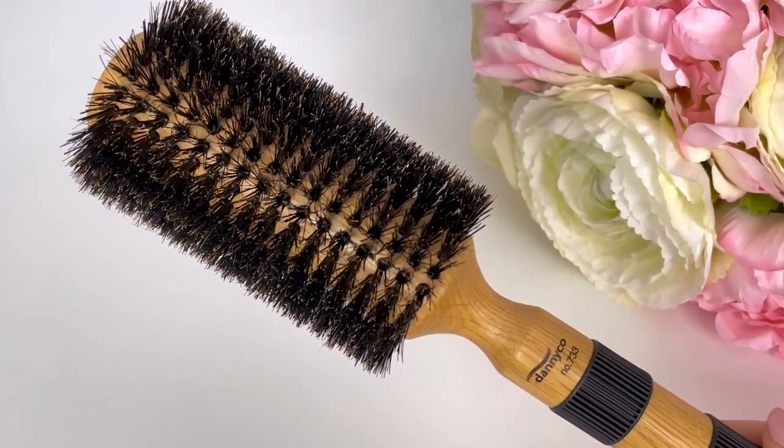Moving on to the boar bristle round brush. These brushes are firmer and denser, and they give you way more tension when blow drying. The reason people like these is because the natural bristles distribute oil from the scalp into the hair very effectively, making the hair very shiny. Since they don't have a barrel that heats up, there's an argument that they are less damaging. However, I have this brush but can count on one hand how many times I've used it. It grips and pulls a lot, takes longer since it doesn't have vents, and I don't find the hair looks shinier. It increases the hassle and time without increasing the gain.